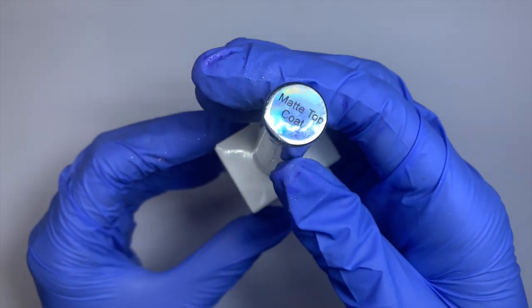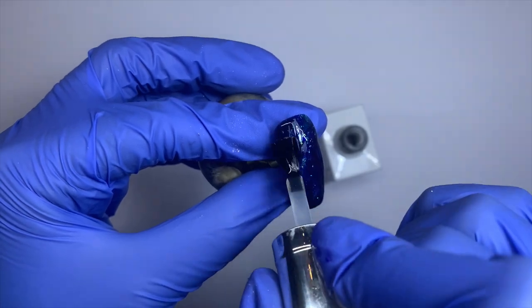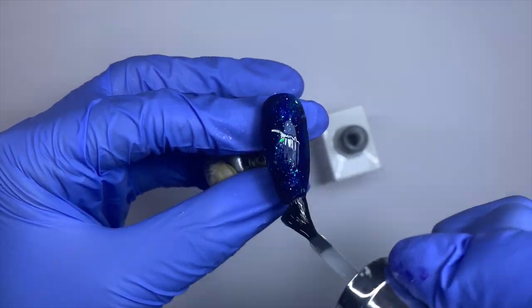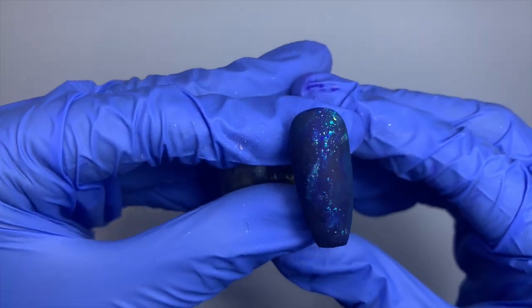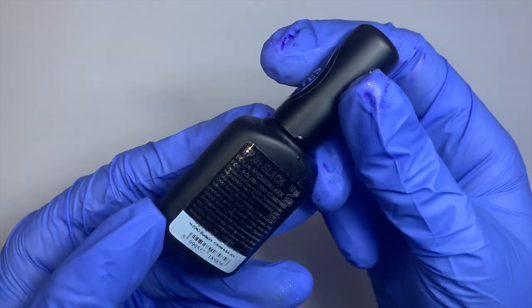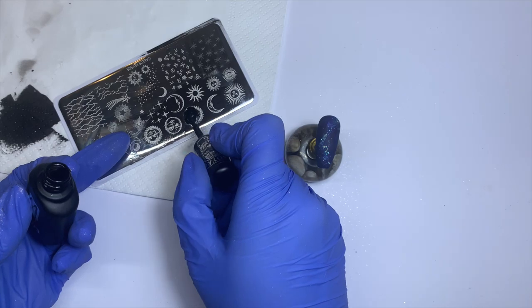It's really important to work over a matte surface because we're going to be going in with chrome pigments to create that molten metal chrome design effect. I'm going to be using Moira black foil stamping polish — this is really important, I've tried it with other polishes and it doesn't work. This is the only thing that works.